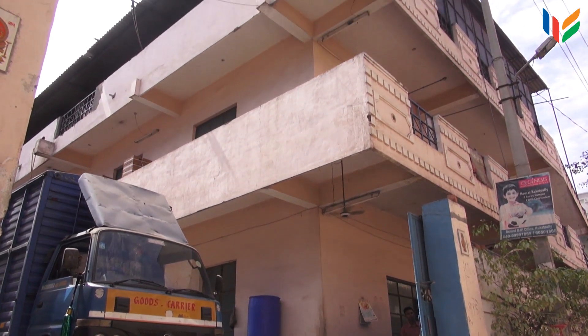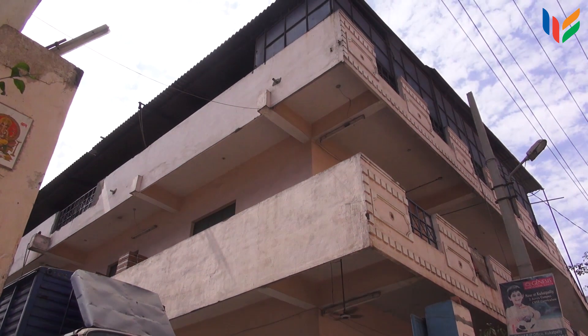The factory where the documentary was shot is named Jain Electromech Appliances. This company was earlier called Jain Engineering Industries, and it was started in 1987.